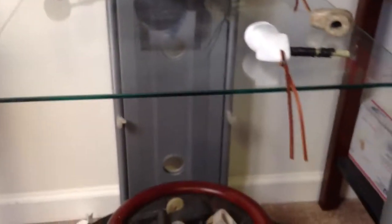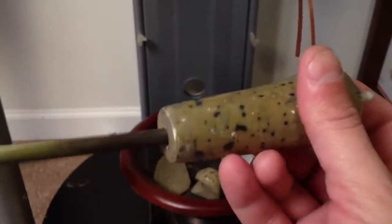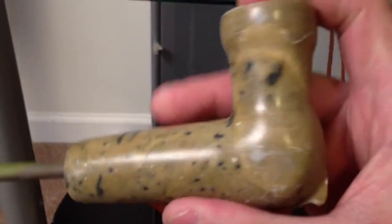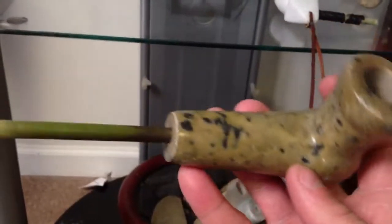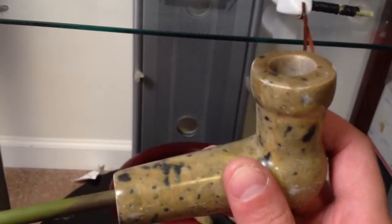One of the first pipes I ever made, when I was just learning what I was doing — and you can see it's a bit crude. But knowing that I've gone from that to some of these others is really something.